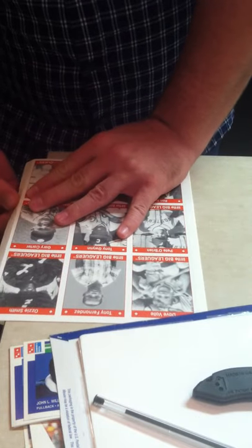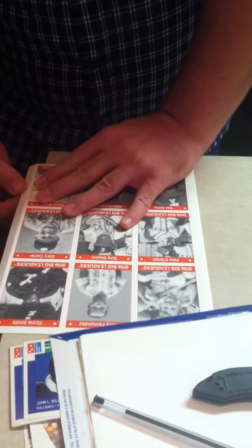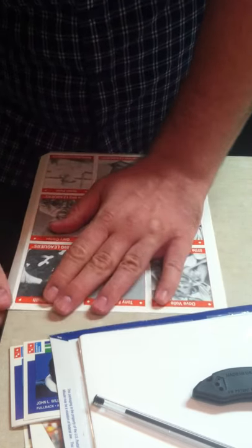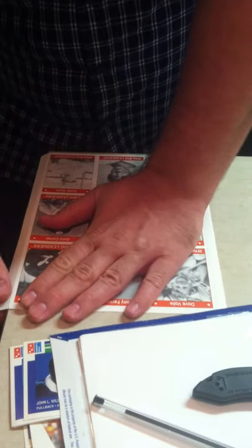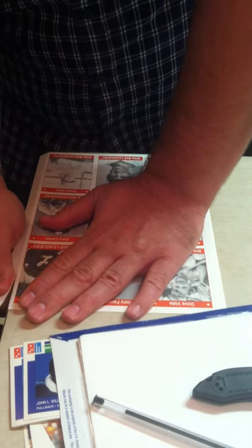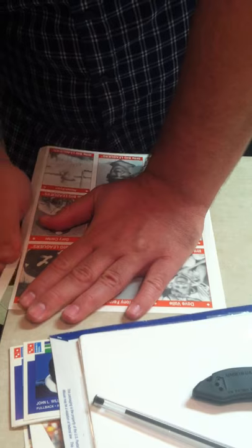Once I feel comfortable with the amount of bend I have put on it — close to 45 degrees seems to be where I like to do that — then you just hold one hand to keep the paper steady on the edge and move your thumb carefully down the edge and tear it off.